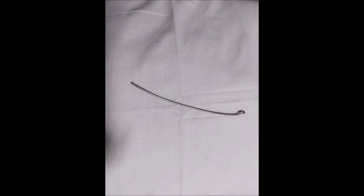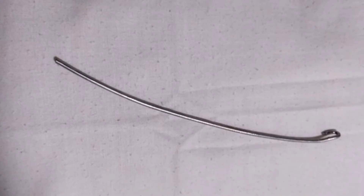Contrary to popular belief that implant removal is a small or easy procedure, actually it is one of the most challenging procedures in orthopedics. Thanks for watching this video.